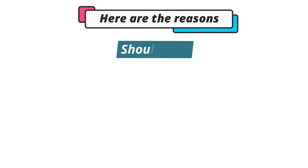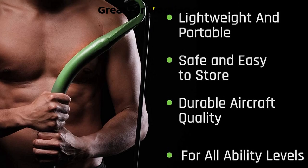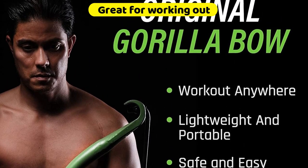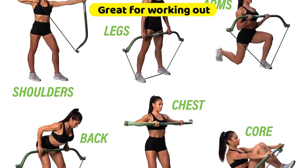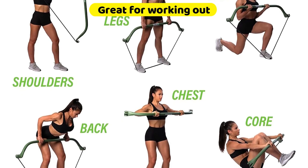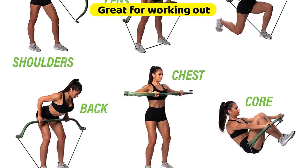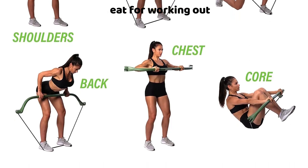Here are the reasons I think you should buy the Gorilla Bow Portable Home Gym, and reasons I think you shouldn't. Reasons to buy: it is great for working out. I have used this model for most exercises and I love it. I learned that getting different workout videos and following them goes a long way to improving exercise. I liked it since it helps the back, shoulders, arms, and legs work out.